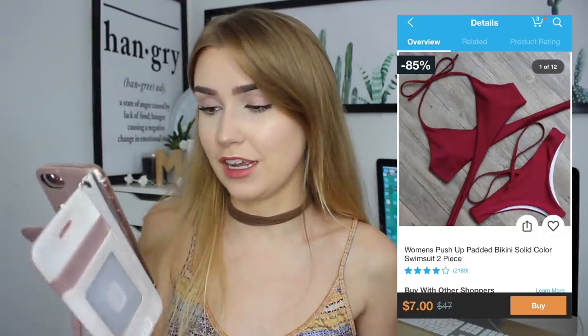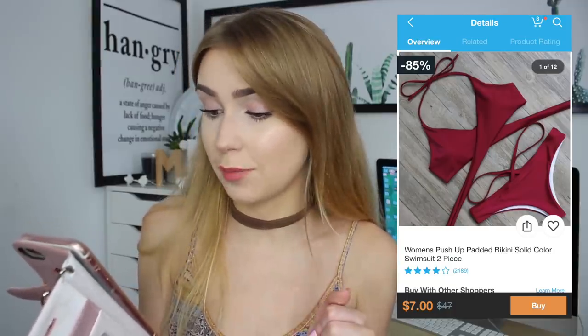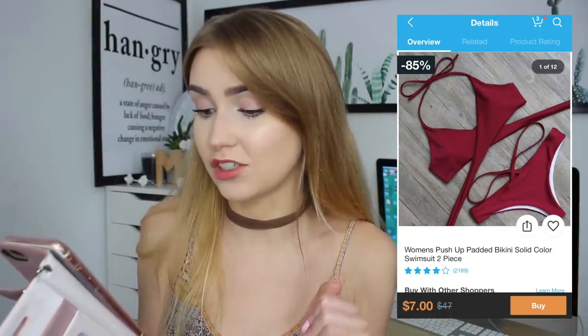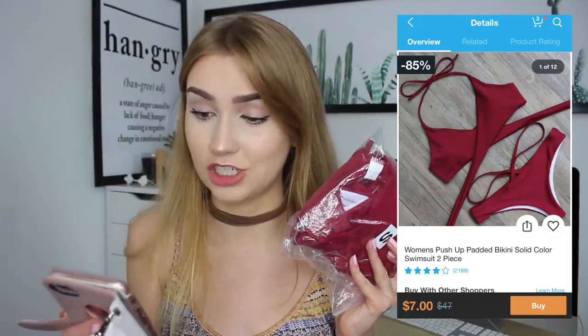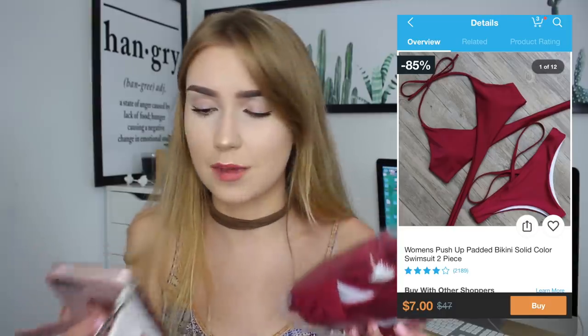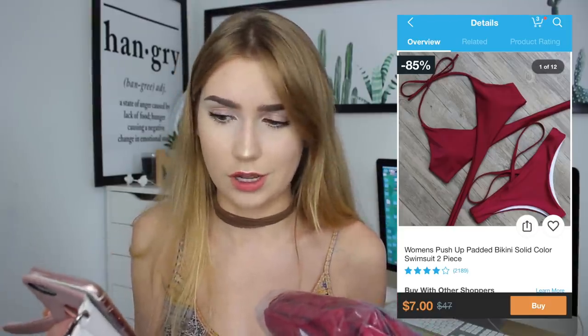The first swimsuit I'm going to try on is this burgundy red swimsuit. Here's the ad on my phone - this was sold as a women's push-up padded bikini, solid color swimsuit, two-piece, and this swimsuit was only seven dollars before shipping. The weird thing is the image doesn't look like it would be a push-up swimsuit at all, so we'll see.